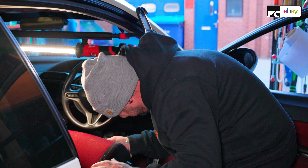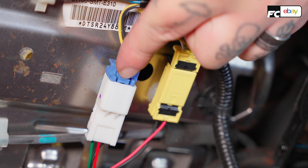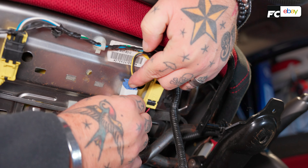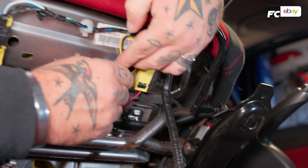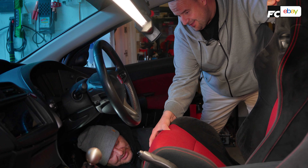Once you've got the seats out, you need to get to the plugs underneath. What you do is disconnect those, because that will disconnect the airbags or the electric seats or whatever you've got, before you can take the seat out of the car. They just pop out — this is meant to be the easy bit.